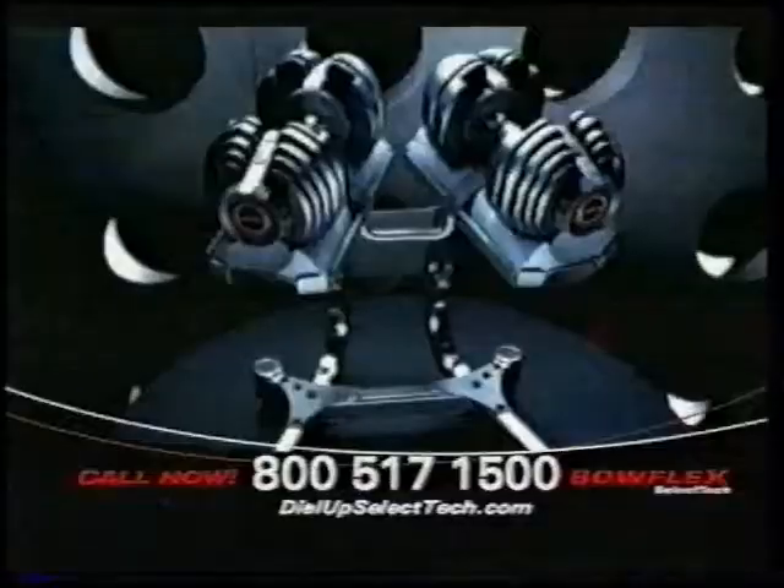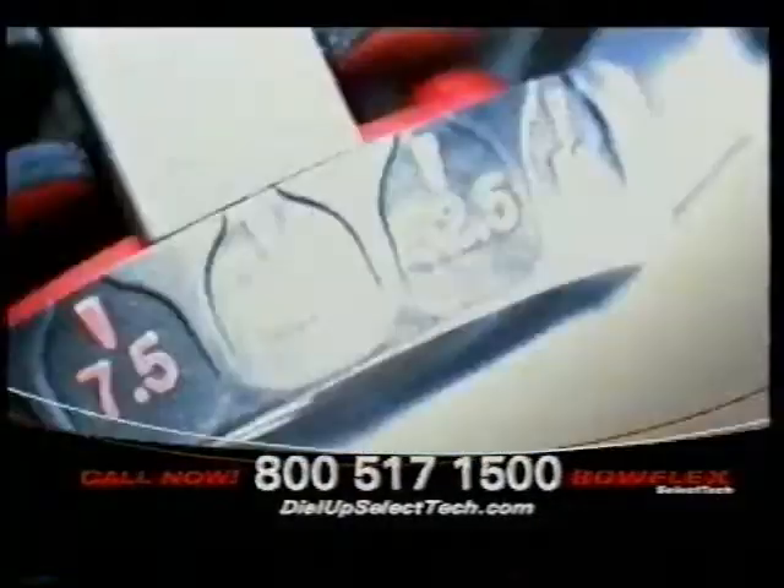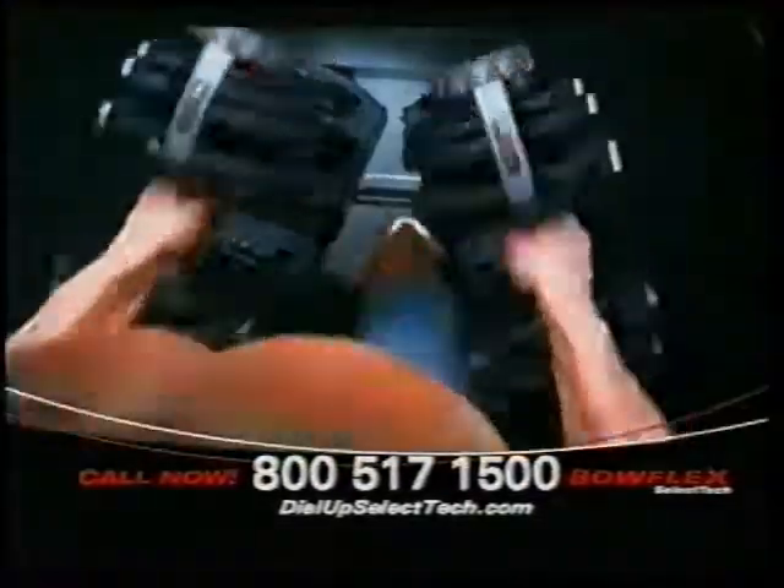Now you can get in great shape and build muscle. All you have to do is dial it up with the Bowflex SelectTech Free Weight System. You can dial up the weight you want, anywhere from 5 to 52 and a half pounds on one single dumbbell.